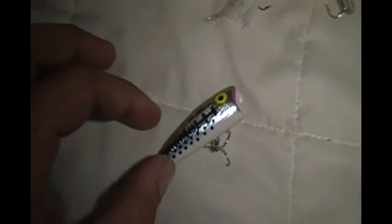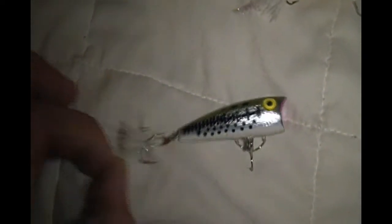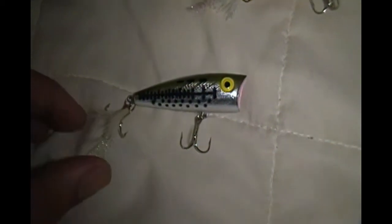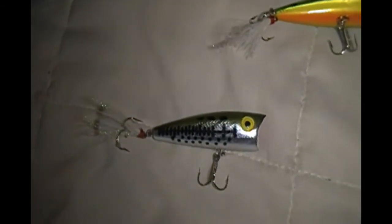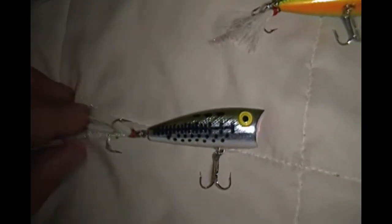The one I've had the most luck with is this guy right here — it's another Rebel. The tail's a little messed up, but this one's actually good for back-to-back catches. I actually got it on video too — I caught a bass, set the line back out, and as soon as the ripples started I did the first pop, and on came a fairly good sized bluegill.